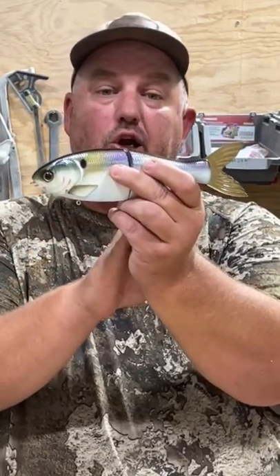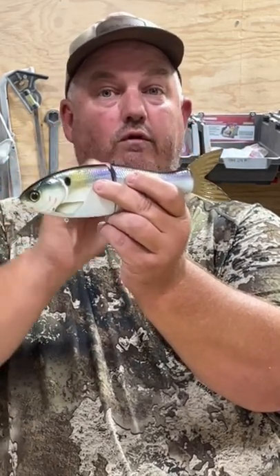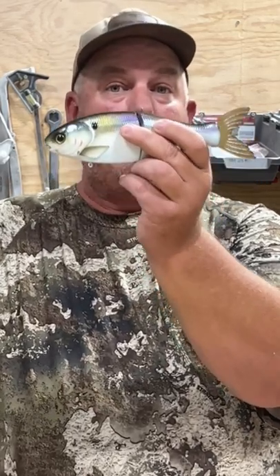Also, if you send this to your painter, make sure your painter does not close that pin in. Because once it's epoxied over, you can't get it out. So I hope this explains why we have the pin sticking out of a lot of our glide baits.